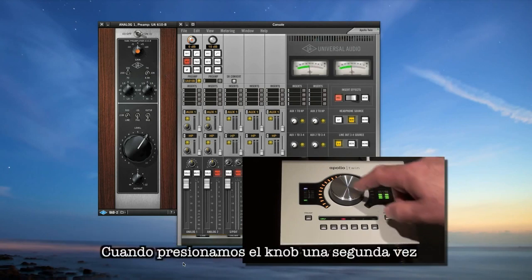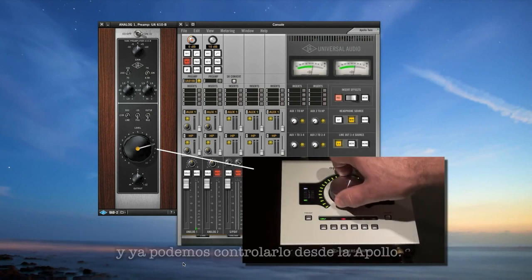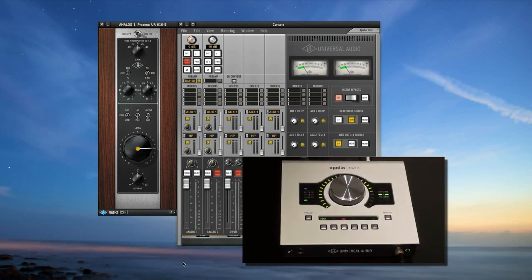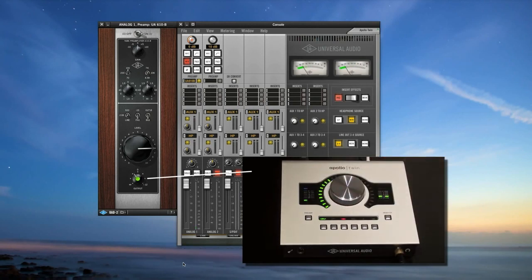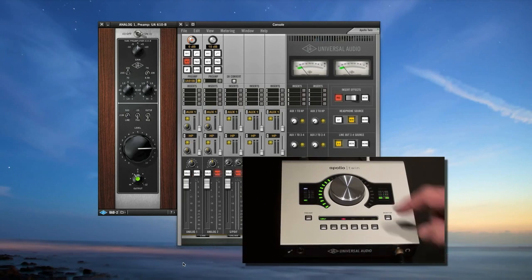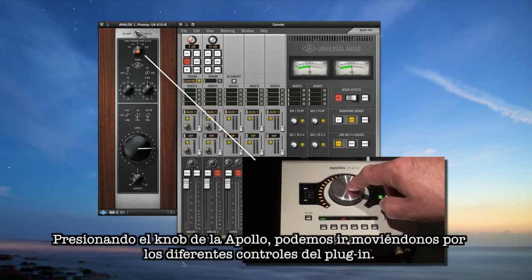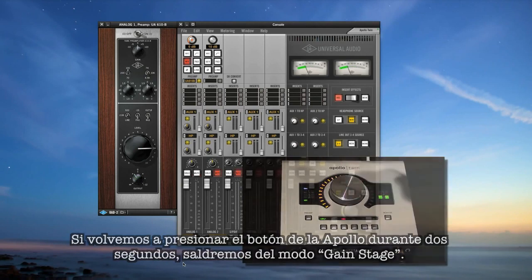When you press the knob a second time, the dot moves to the big level knob and turns amber, and Apollo's knob now controls level. Pressing it again moves the control to the output knob and the dot turns green — now Apollo's knob controls the clean uncolored output. Pressing the knob cycles through the three level controls, while pressing and holding it for two seconds exits gain stage mode.